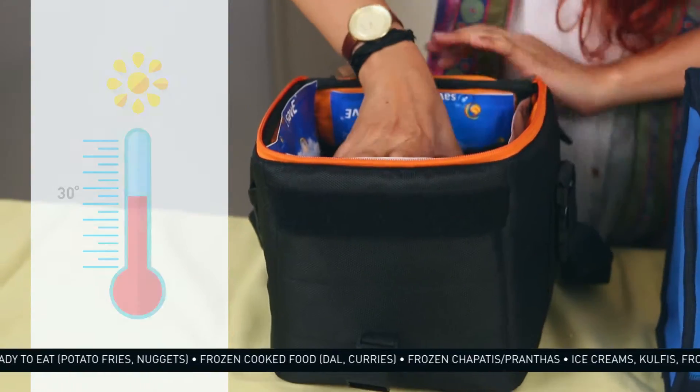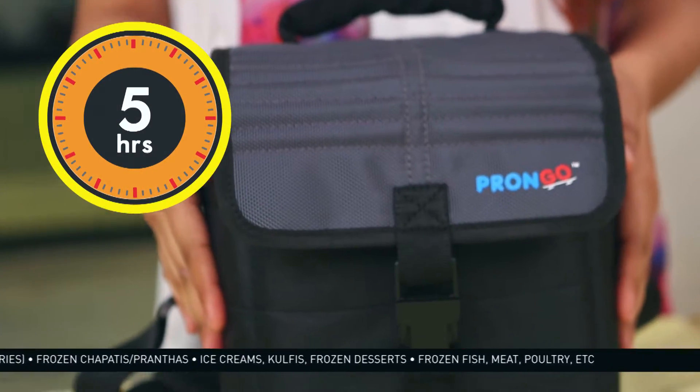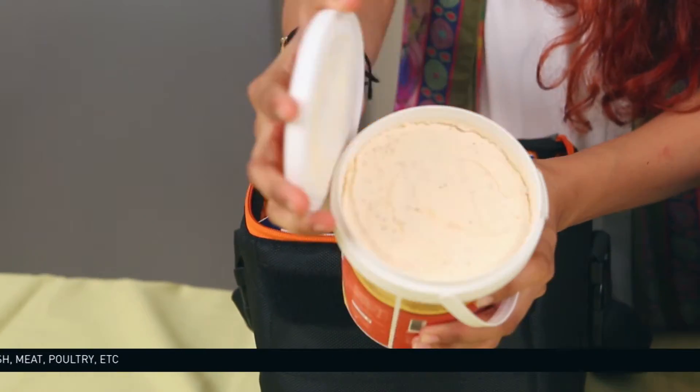Temperature outside is elevated to about 38 degrees Celsius. It's been about 5 hours since we left the ice cream buckets inside the bags. This ice cream is as frozen and solid as it was 5 hours before. Prongo, your own portable refrigerator.